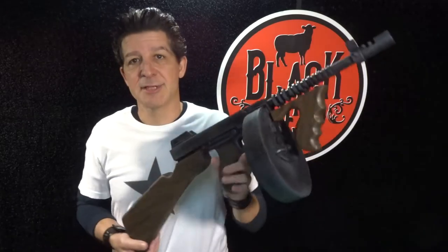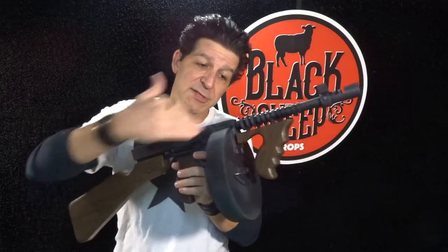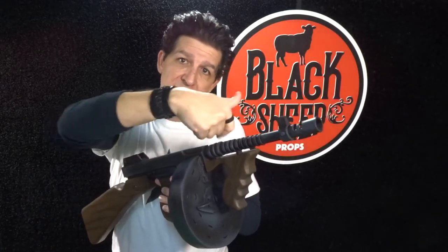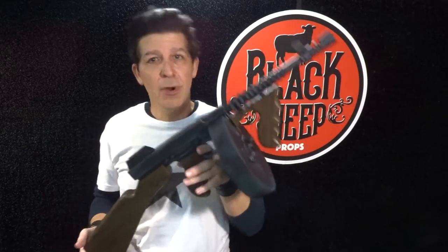In our last episode, making an EVA foam drum gun part one, you saw us build the whole thing from the back of the stock up to the drum and we started the barrel. Which brings us up to now. In this episode, making an EVA foam drum gun part two, we're going to finish off this whole front end assembly and complete our crazy drum gun build.